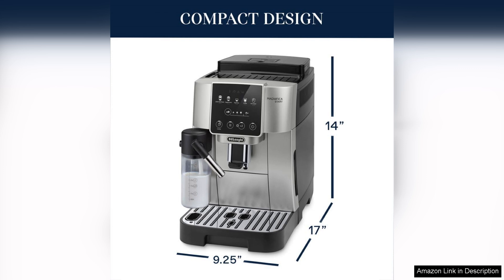Overall, the DeLonghi Magnifica Start espresso machine exceeds expectations with its blend of convenience, quality, and performance. Whether you're a casual coffee drinker or a dedicated espresso enthusiast, this machine will elevate your brewing experience and ensure that every cup is a delicious one. Highly recommended.